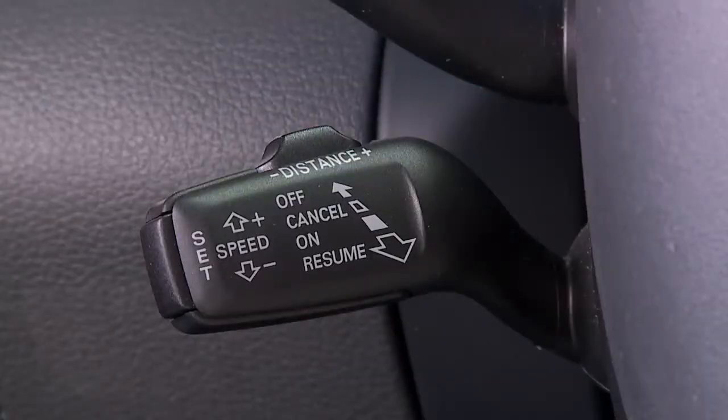The vehicle will now maintain this set speed from 0 to 90 miles per hour. To cancel the set speed, you can either tap the brake lightly or gently push the stalk away from you, but not to the off position. The stalk will return to the on position but the speed setting will be cancelled. To resume your set speed, pull the stalk towards you once and release.